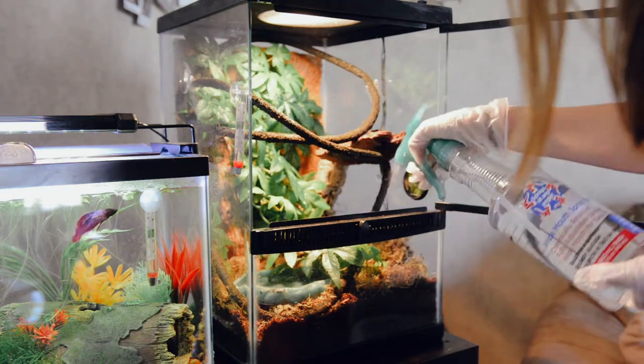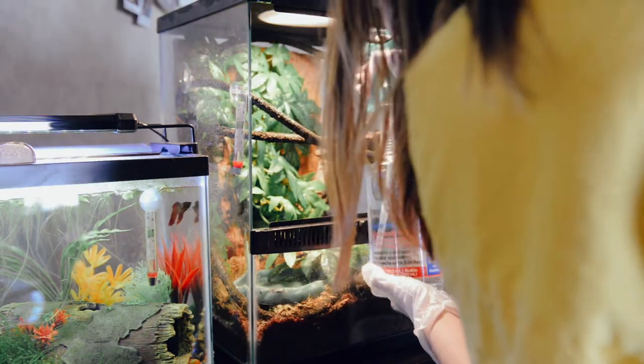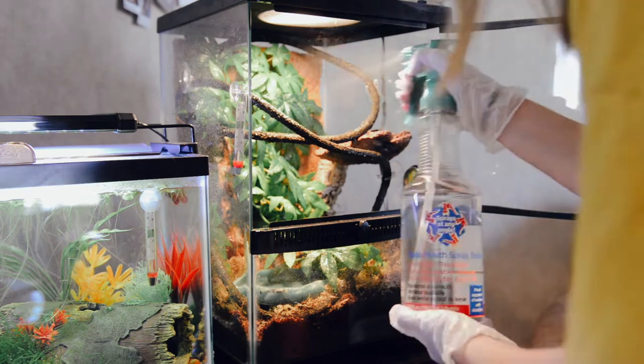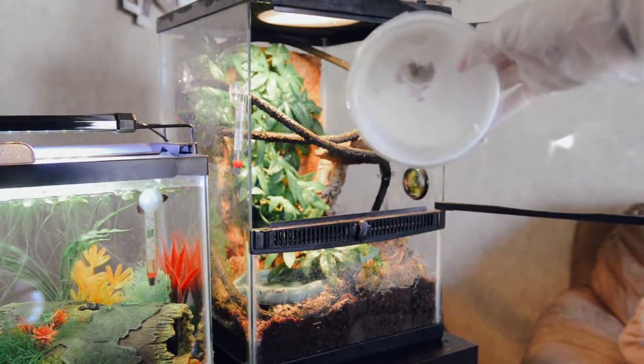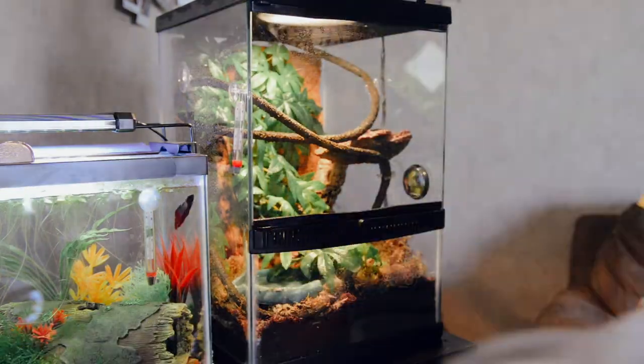In here I make sure that I have plenty of places for her to hide. Here she is — look at how small she is. I'm just going to open the lid. She climbed all the way to the top of her cage and I just misted it, so it's kind of hard to see her clearly, but this is as good as I can get for right now.